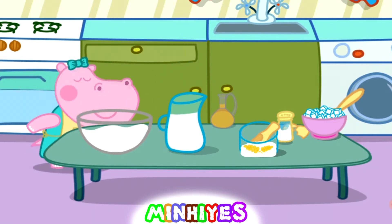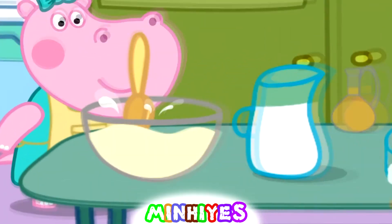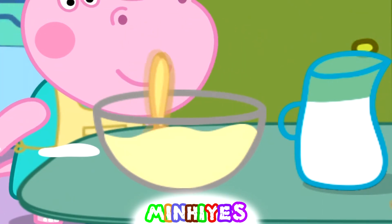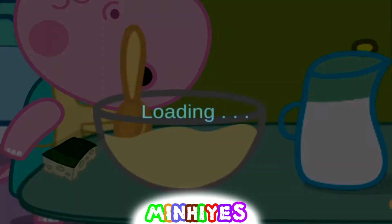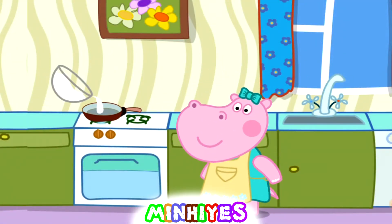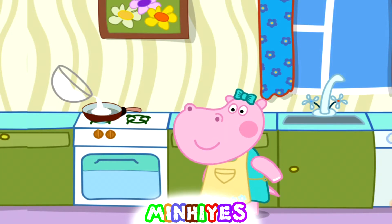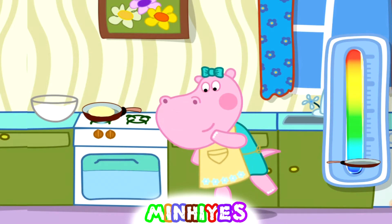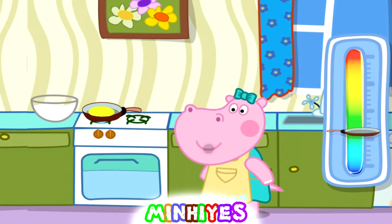Let's mix it up. The table is dirty, clean it up. Pour some on the pan. Don't forget to toss the pancake. Toss it faster.